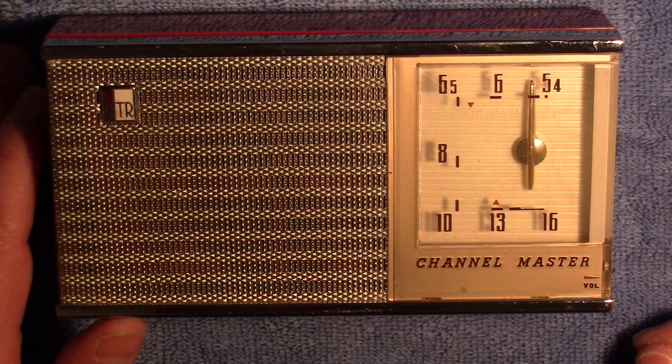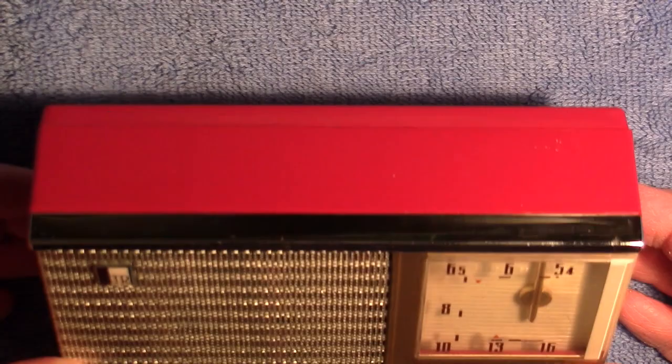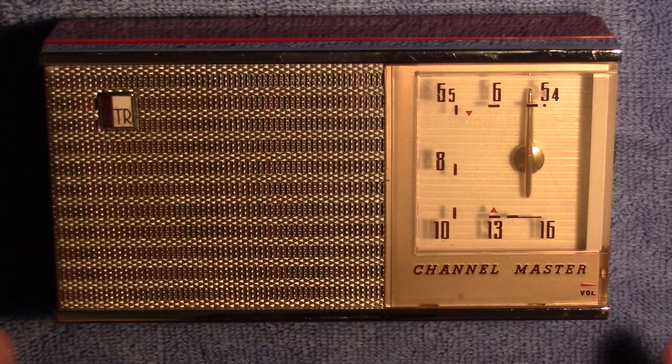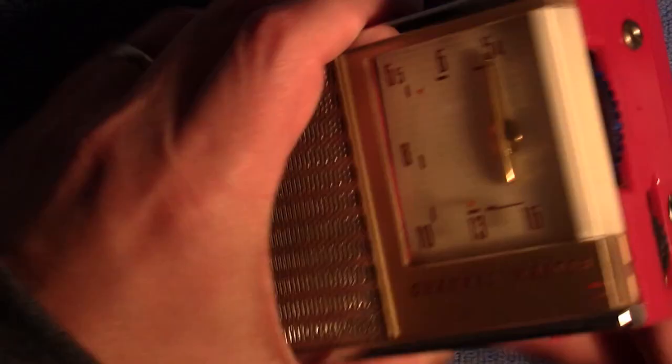It's got a little badge here — it's a six transistor. It's a very nice shiny red. And as you recall, I turned it on and just got a couple of faint stations — the volume was really, really low. So I figured, well, it's fairly old. I'd just change some capacitors here. So let's take a look at that.